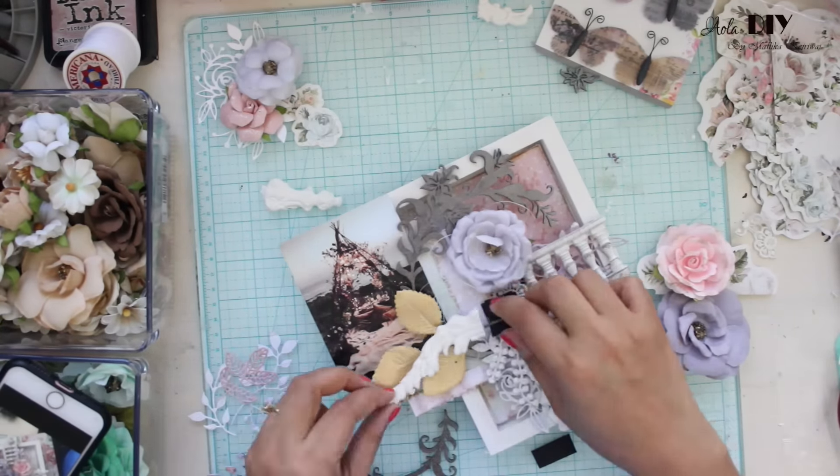After that I am going to take my soft matte gel and my favorite art stones in different sizes, and I am going to cover my project with some art stones. I always say they are the best invention by Prima.